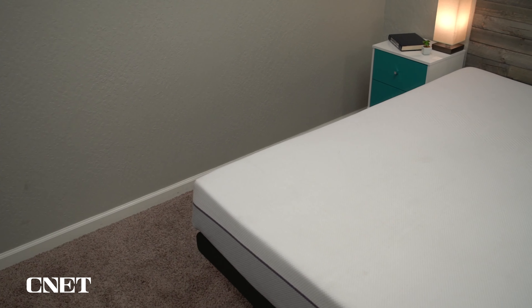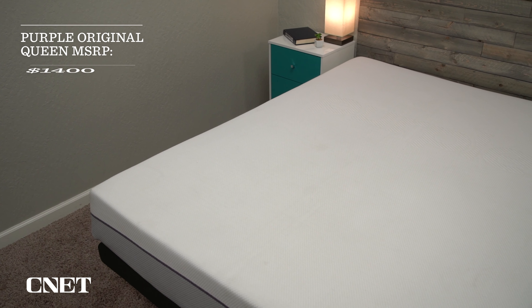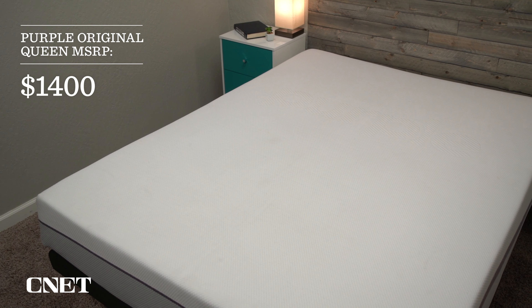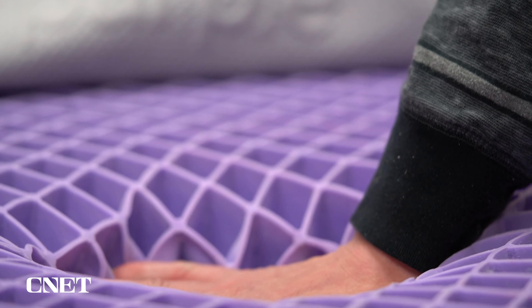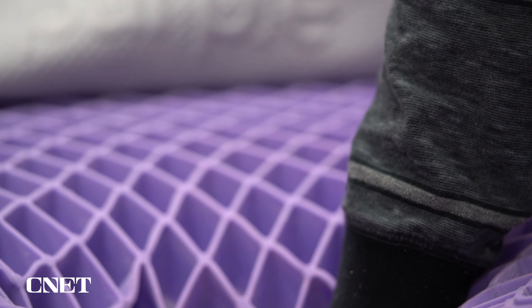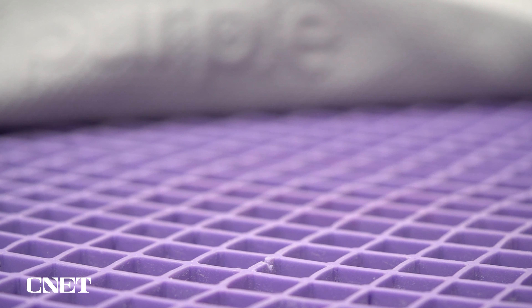Let's move over to the subject of pricing. One unfortunate thing is that over the years we've noticed Purple mattresses increasing their prices, although that's pretty much industry-wide, so I wouldn't necessarily blame Purple for it. After discount, you should expect to pay around $1,250 for a queen size Purple. This is more expensive than a lot of other mattress brands, especially one that uses foam for support as opposed to coils. But considering the unique nature of this mattress and that special top layer, I see it as a pretty solid value. Look in the description for up-to-date pricing and any discounts we can find — we should have a code down there for you.